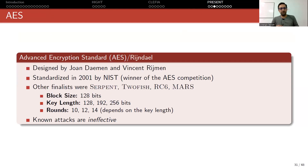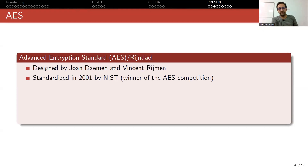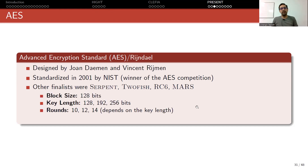AES is also an SPN design. The Advanced Encryption Standard was designed by Joan Daemen and Vincent Rijmen, standardized in 2001 by NIST because they won the AES competition. Other finalists were Serpent, Twofish, RC6, and MARS. It has a block size of 128 bits, three key lengths, and three round numbers depending on which key length you use.